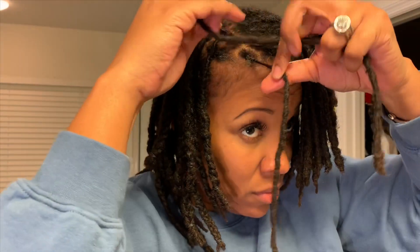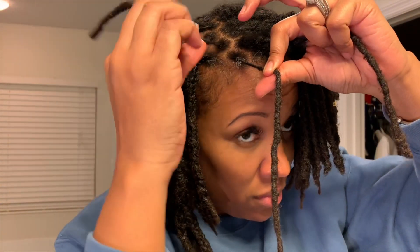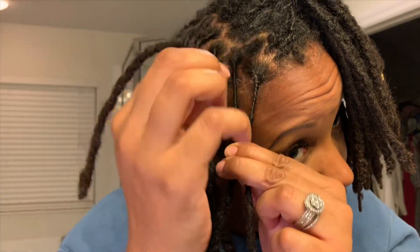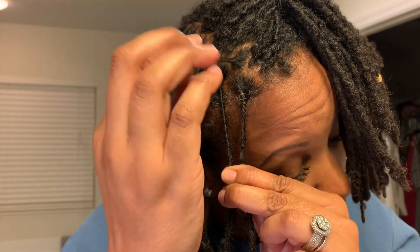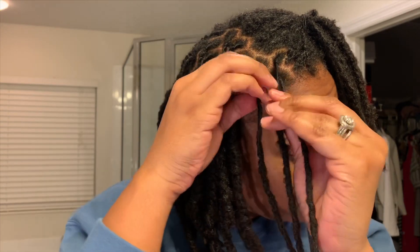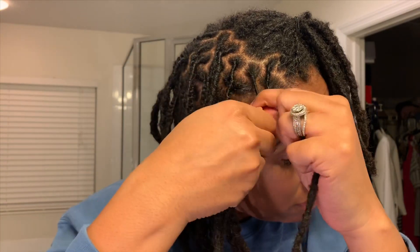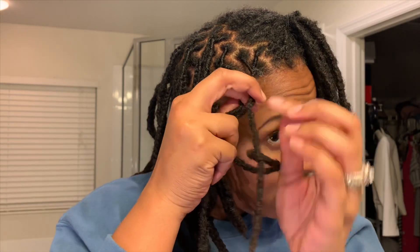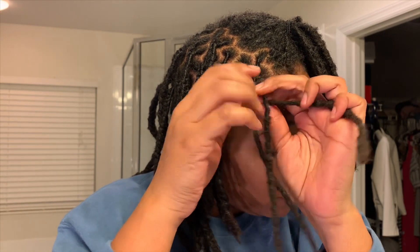So when I'm braiding my locks, I always do a light retwist at the roots so that it's not really frizzy when I take them down. I call it a light retwist because I'm not using any product, I'm not using any clips — I just twist my fingers and then I braid them.